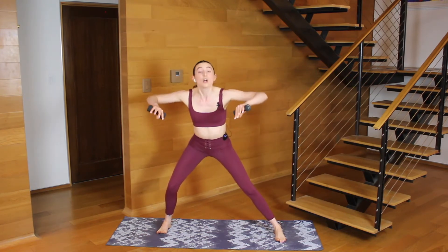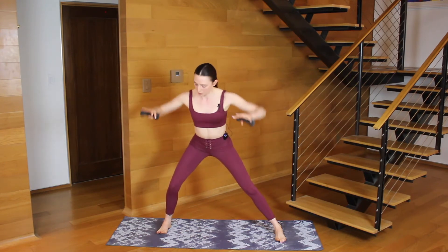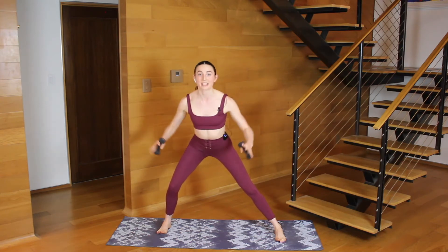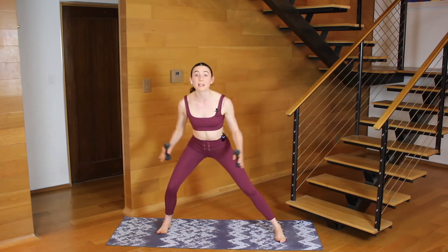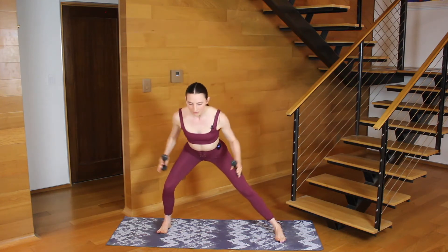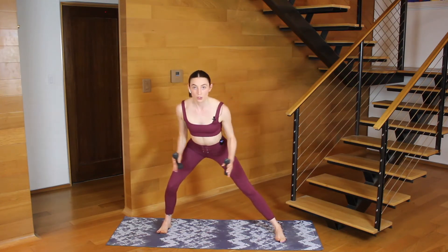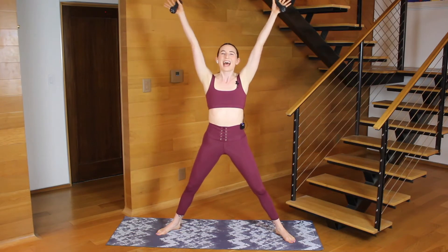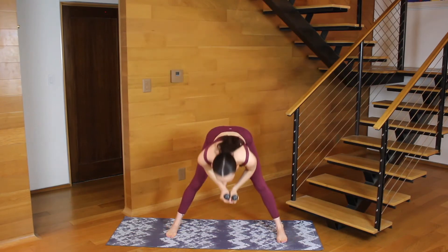So we'll do a lateral raise now. Lower, lift. Feel your upper arms pressing down towards your ribs and then lift from under your armpits. Four, three, two — arms press up. In one, come back through center. Arms lift, reach up. Exhale, hands pass through your heart, hinge out your hips.